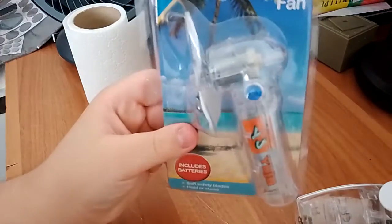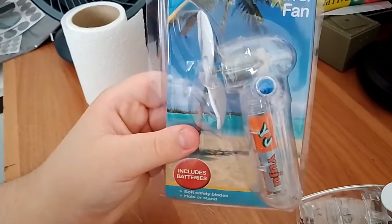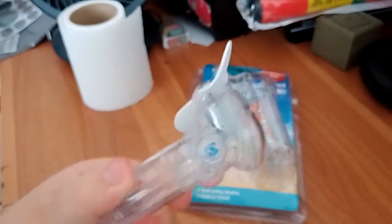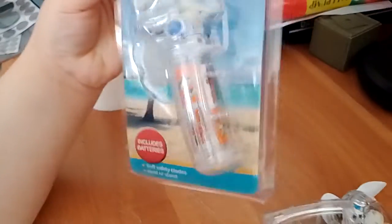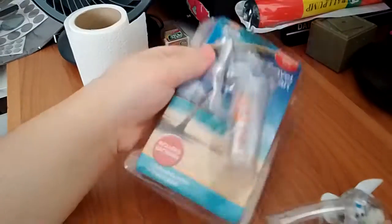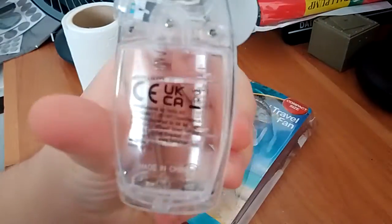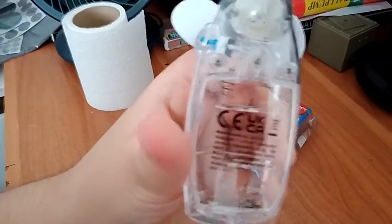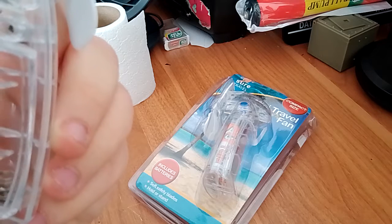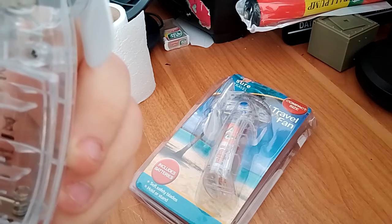However, I went to a pharmacy and picked up this. It is the older version of this fan, from 1999 to 2012. It does not have an information sticker, unlike this one. This one has a batch number: 24-1173.